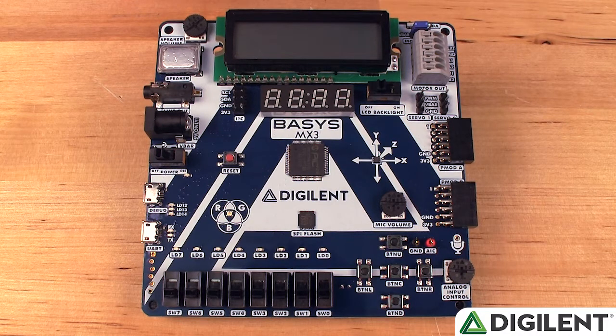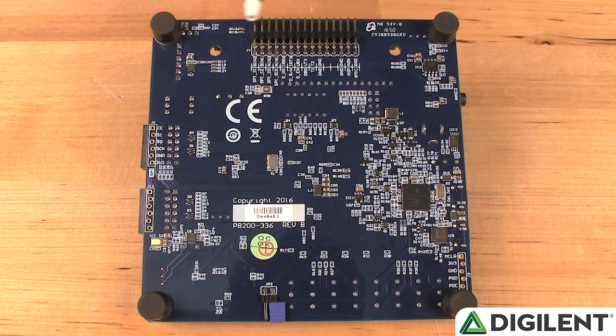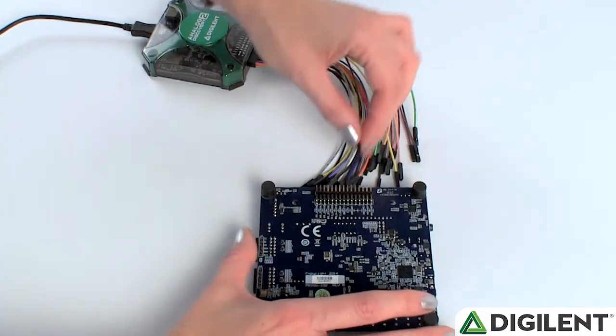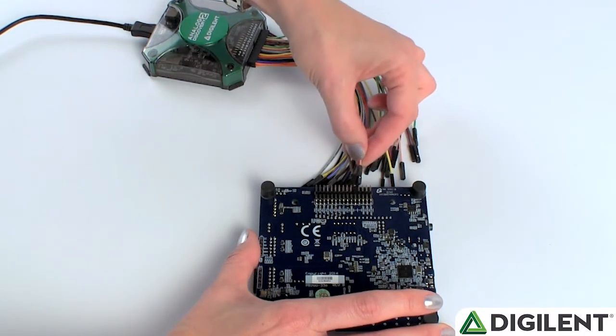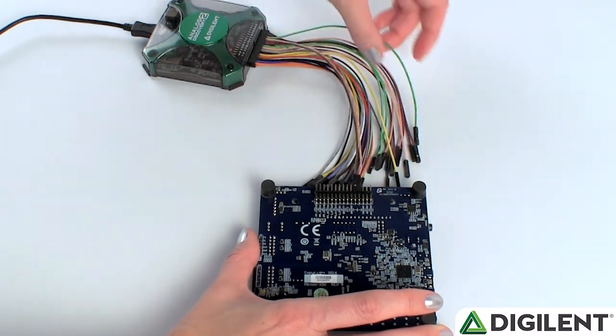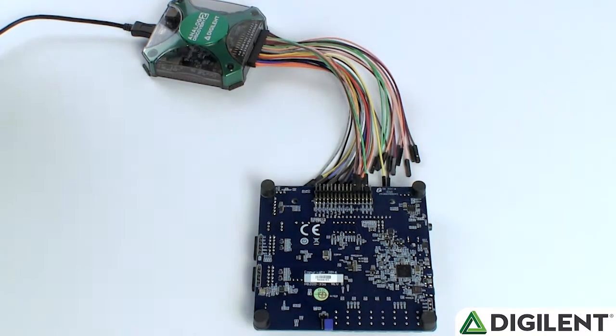Completing the board walk around, let's quickly look at the back of the board. At the top here, you'll see an onboard Analog Discovery 2 connector. The Basis MX3 is our first board to include this header for direct connection to the Analog Discovery 2, enabling the student to directly perform signal investigation and debugging.